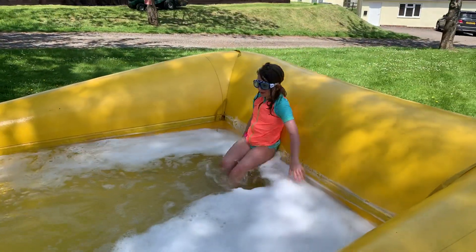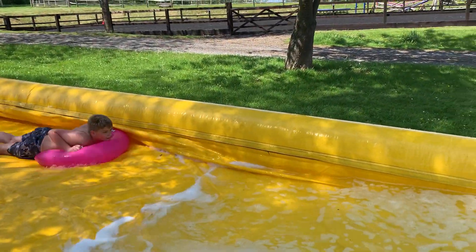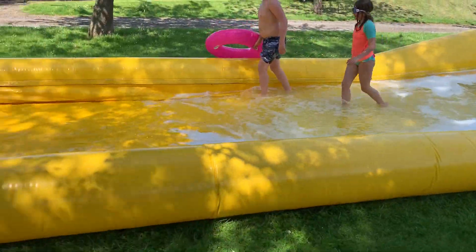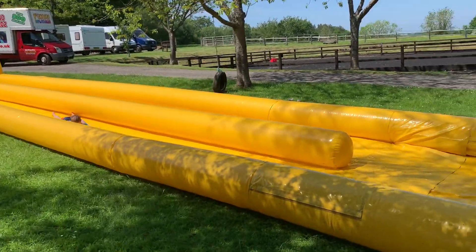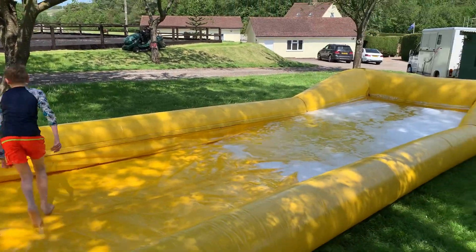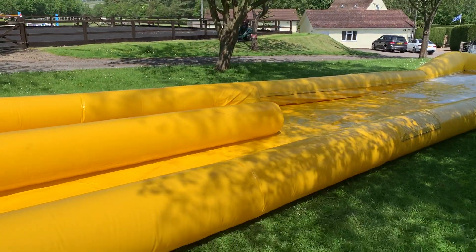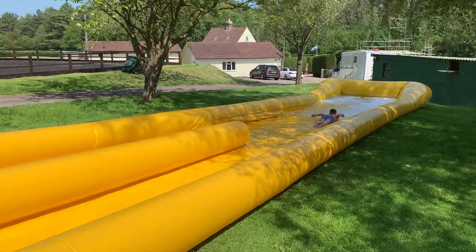As you can see, it's got a nice pool of water at the end. Someone just came down on a rubber ring — makes it more fun. It's a huge slide, 85 feet. We do longer slides, shorter slides, single lanes, dual lanes. All details are found on the website firstchoiceinflatables.co.uk. Thanks for watching.